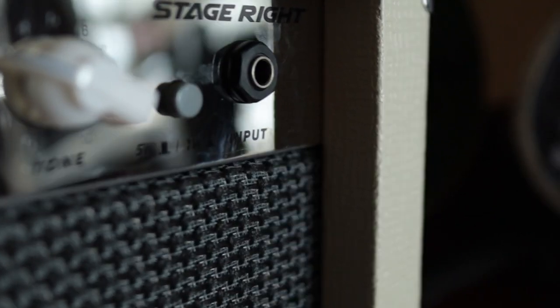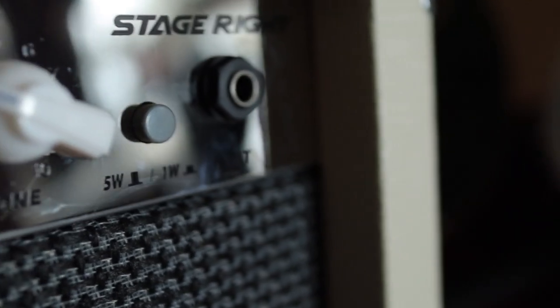It starts at 5 watts and you can push a button to drop it down to 1 watt, so you can literally crank it all the way up. The 1-watt switch works really well for bedroom levels — even though 5 watts through an 8-inch speaker will be really loud in a room. It's a really nice ideal practice amp for at home. There's not many features — it's literally a straight-ahead plug-and-play amp. I'm going to kick on some pedals — some reverb and maybe a little overdrive.